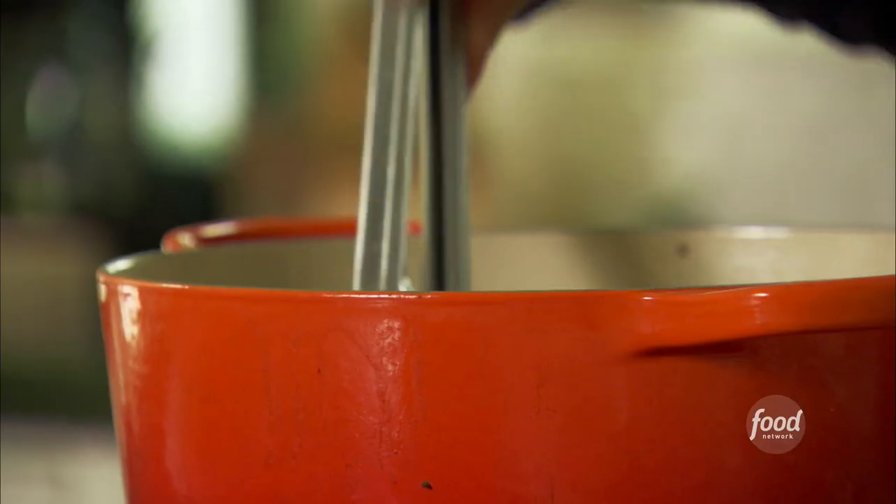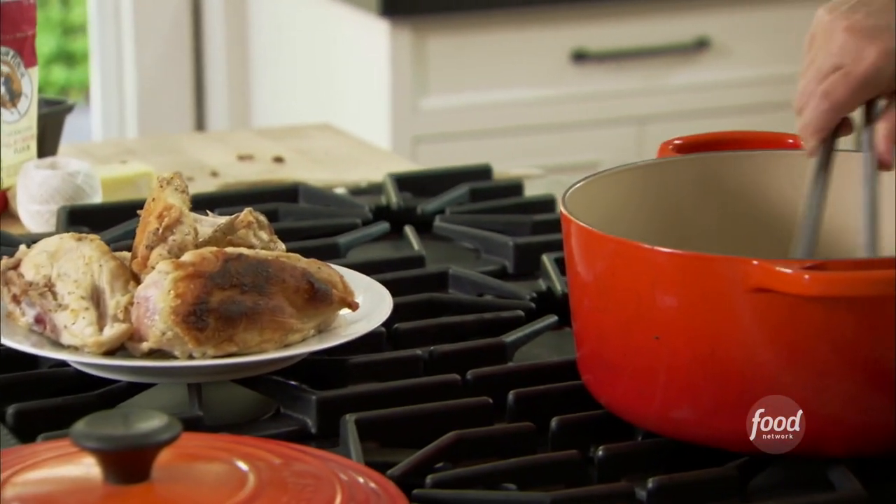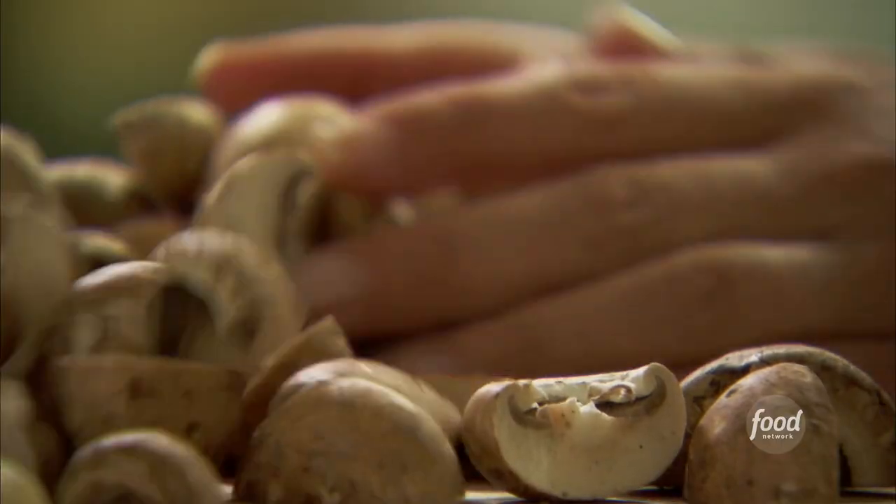That's three quarters of a pound of cremini mushrooms, cut in half. The chicken looks like it's done, so I'll put it on a plate. Then I'm going to use the oil to cook the mushrooms and some other flavors. The mushrooms go right in.